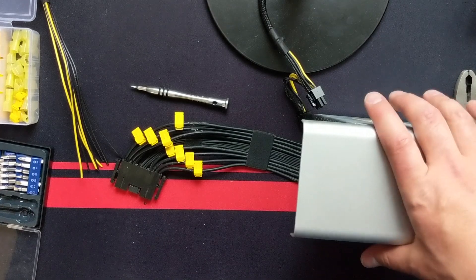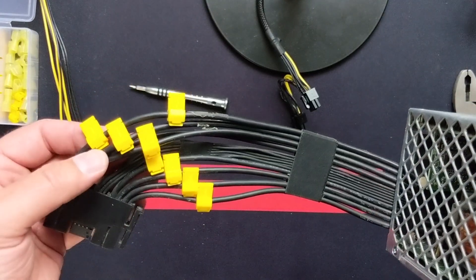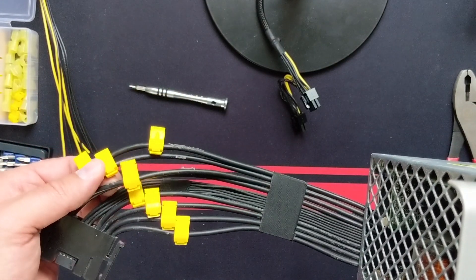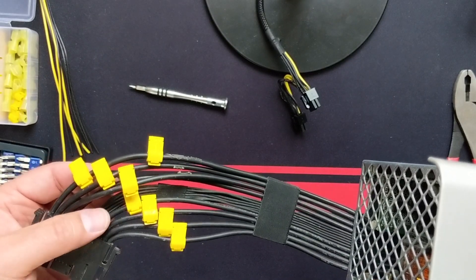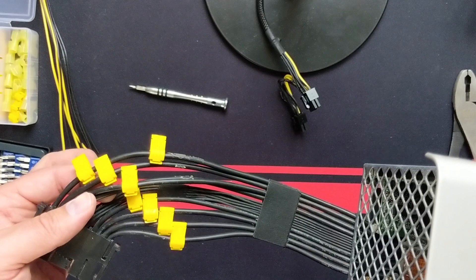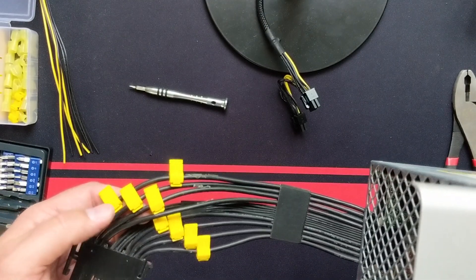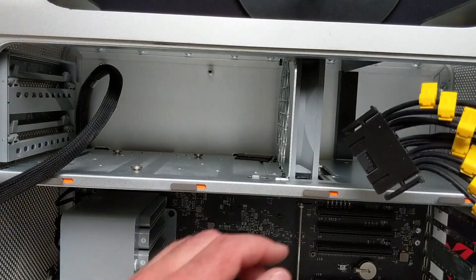This is what the final product should look like. We have two taps on the very top ground wire, and I did not use one of the power wires — specifically, I did not use the lower 12-volt wire within the top four bunch. Now let's get to reinstalling this in the machine.